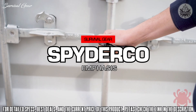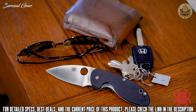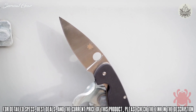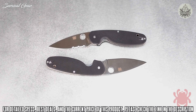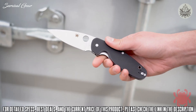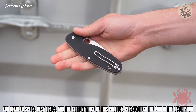True to its name, the Emphasis takes all the proven features of the best-selling Efficient and emphasizes them, while keeping the design's cockpit — the key dimensional relationships of the pivot, lock, and trademark round hole — consistent with the original. Its full-flat ground 8CR13MOV stainless steel blade is available with plain edge or partially serrated combination edge, backed by skeletonized stainless steel liners, a stainless steel backspacer, a sturdy liner lock mechanism, and textured G10 scales. To allow discreet tip-up carry, it also features a deep pocket wire clip that is reversible for left or right-handed users.